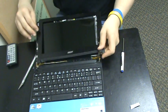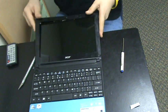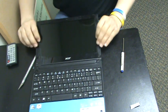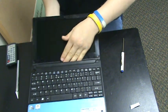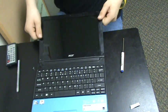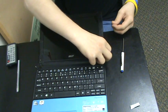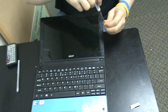Now take the bezel and start popping it back into place. You just need to line it up and then start pushing it together. As you hear, it should pop together pretty easily. Then take and put the screws back in for this — these are the silver screws; the last ones were the black ones.